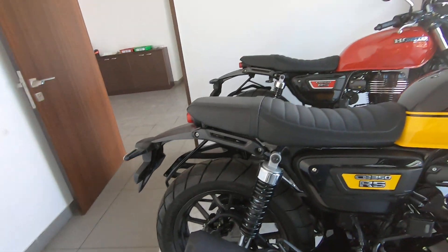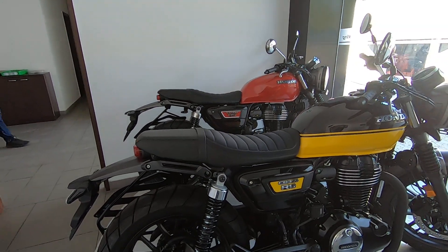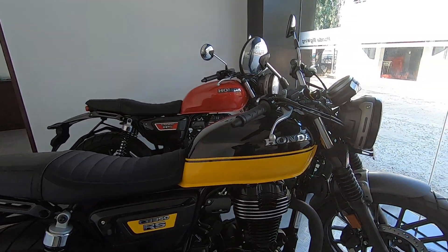So yeah, it sounds very similar, but maybe it's a brand new bike so it sounds very, very throaty.